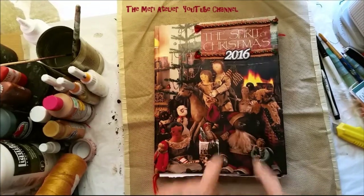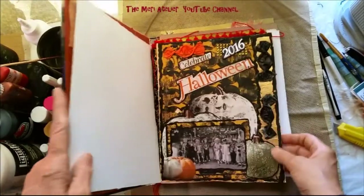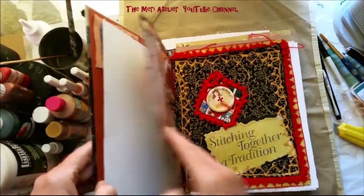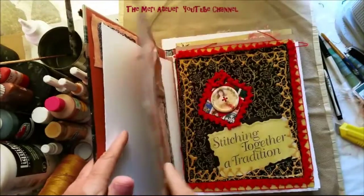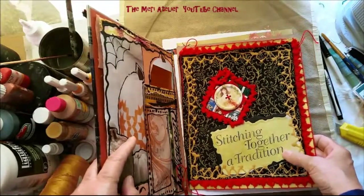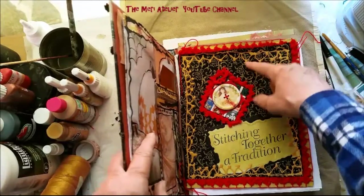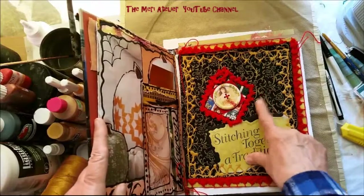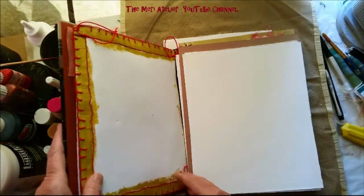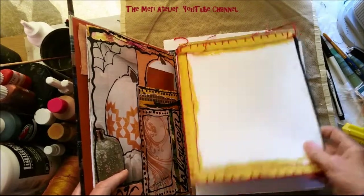I am going to work in my holiday art journal today. I'm really happy with how the pages are coming along — this is the Halloween page, another Halloween page, and then I did a Christmas decoration page. I might put some more lettering on here or maybe a tag, documenting that every year I make Christmas ornaments. I'm ready to do the next page — I'll work on the back of this one.